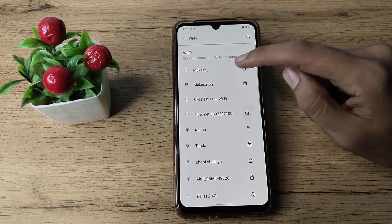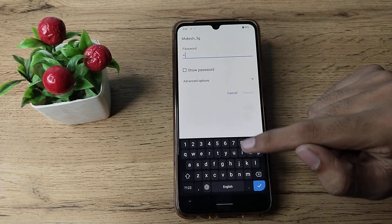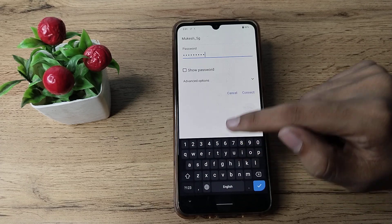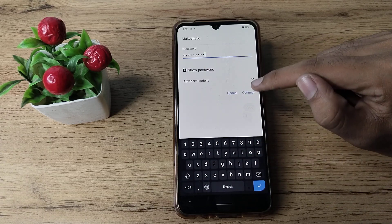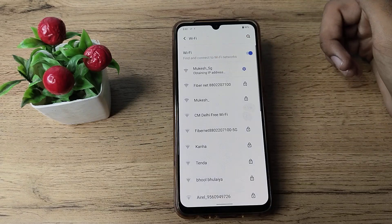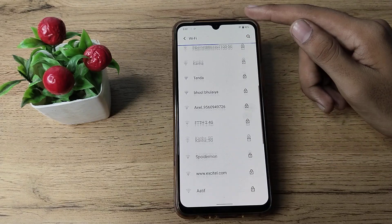I will click on this Mukesh 5G Wi-Fi network and enter the password here to pair it. You can check your password here, and then tap the connect option to pair it. It will then pair in your Vivo phone.